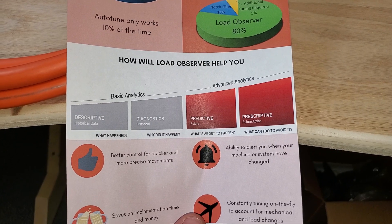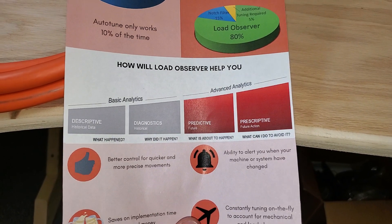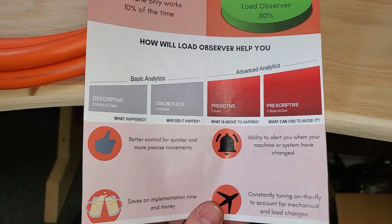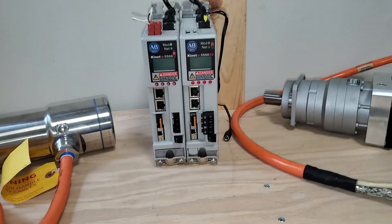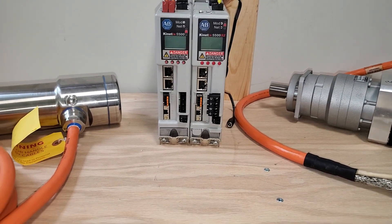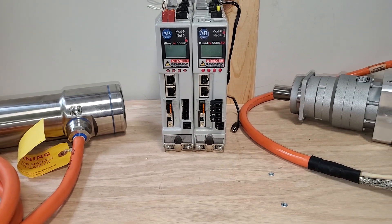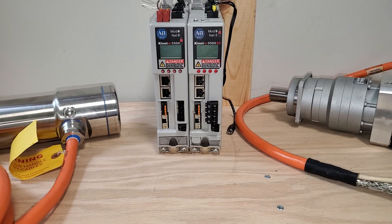Number four on my list is preventative maintenance. Load Observer has a tuning bandwidth, and the notch filter has a bandwidth that it is tuning out. We can keep track of these bandwidths and note if they're changing at all. That way we know our system is changing and we know to go out there for preventive maintenance purposes, make sure nothing bad is happening, and check up on things.